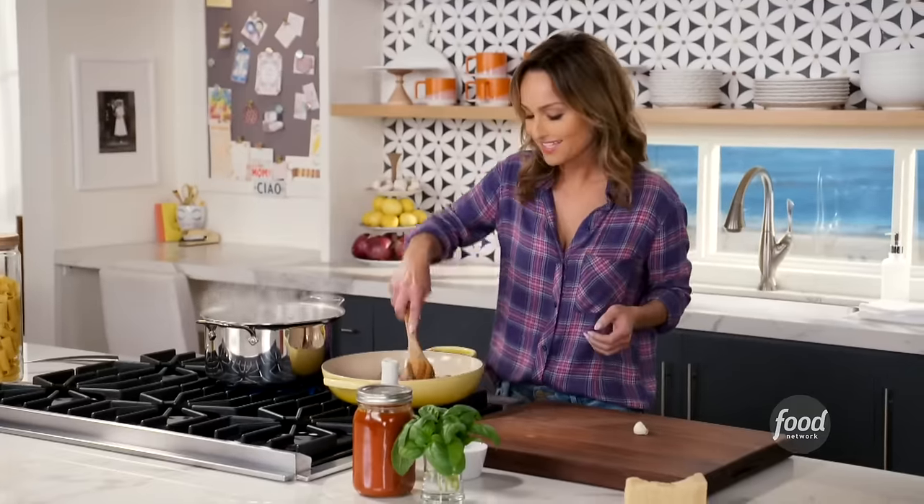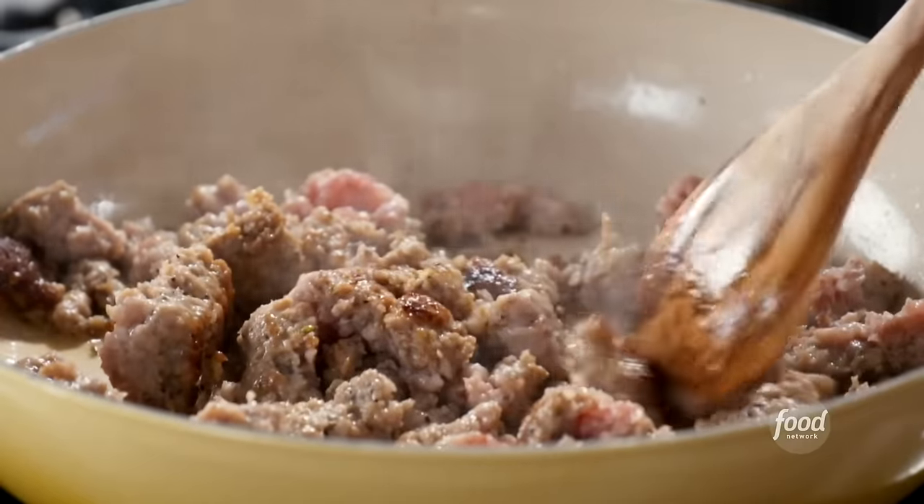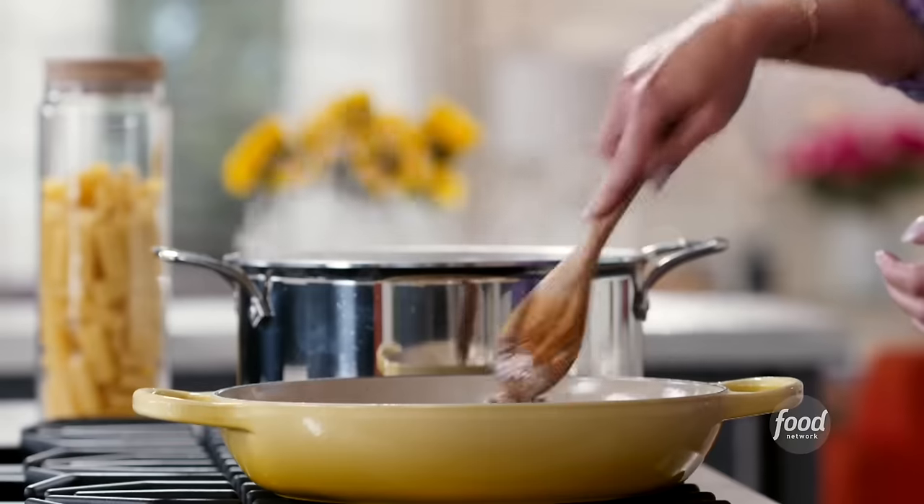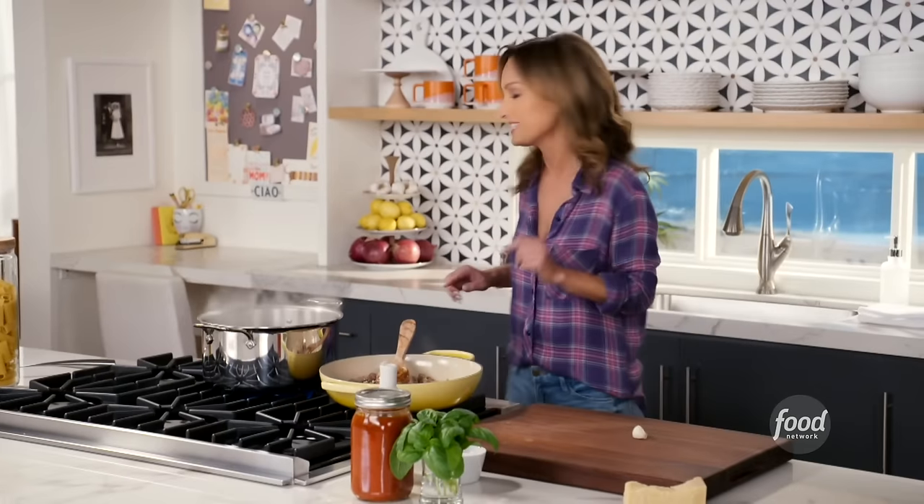I'm browning some Italian sweet sausage. You just want to cut up the sausage a little bit so every bite of pasta gets a little bit of flavor. So while that finishes off, let's grab some broccoli.